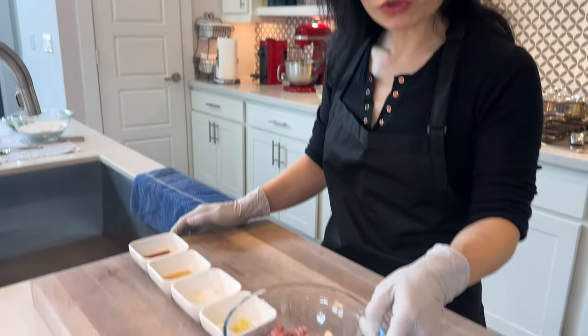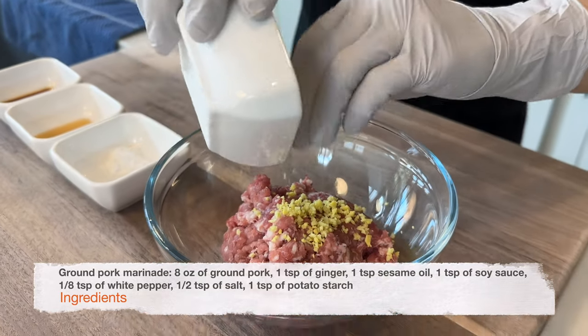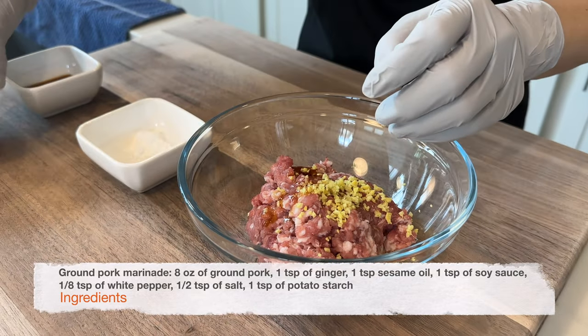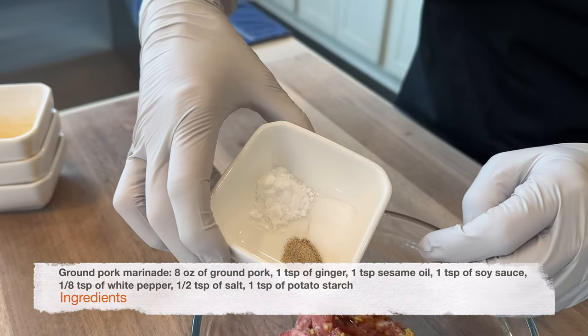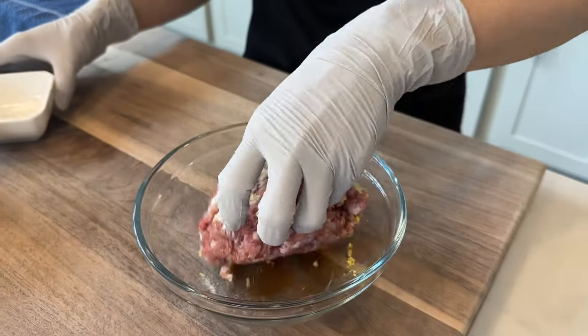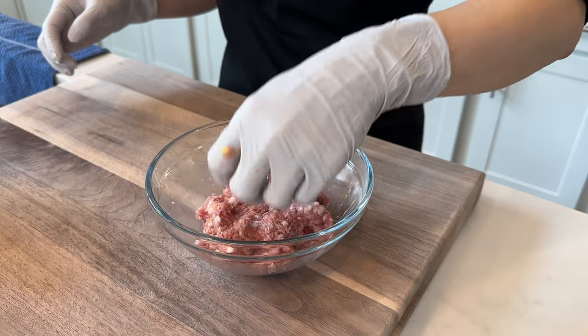Next, we're going to marinate the ground pork. Ground pork in the cheung fun is classic, and I have also prepared some other fillings as well. We're going to use about eight ounces of ground pork. Add one teaspoon of ginger, one teaspoon of sesame oil, one teaspoon of soy sauce, one eighth of a teaspoon of white pepper, half a teaspoon of salt, and one teaspoon of potato starch. Mix it up very well, then set it aside.